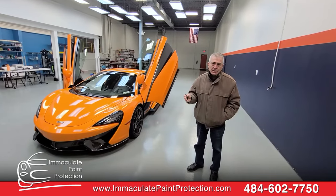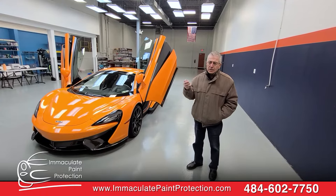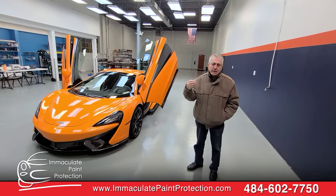I recommend you highly to anyone that will buy a car or a truck or SUV or anything that they want to protect and maintain.